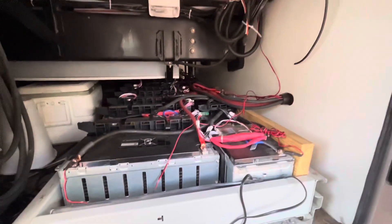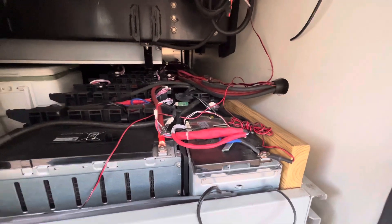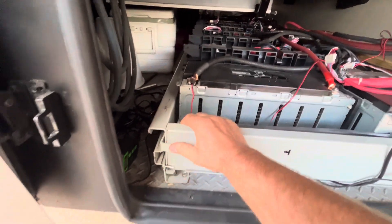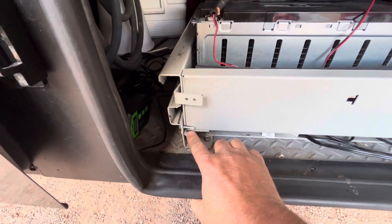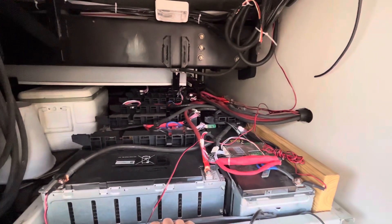This goes all the way across the camper — it's hard to see. This is the pullout shelf that would normally lift up, but I blocked it on both sides so it couldn't accidentally be lifted because there's so much weight in here.